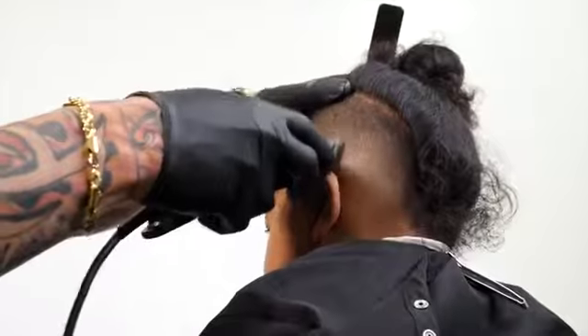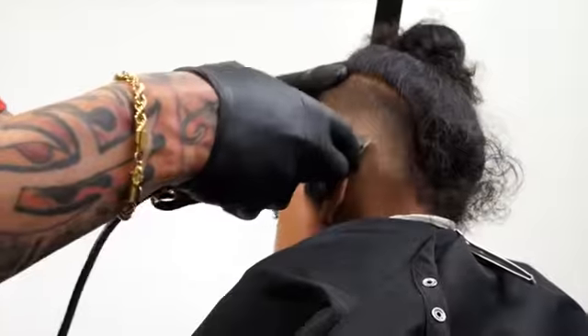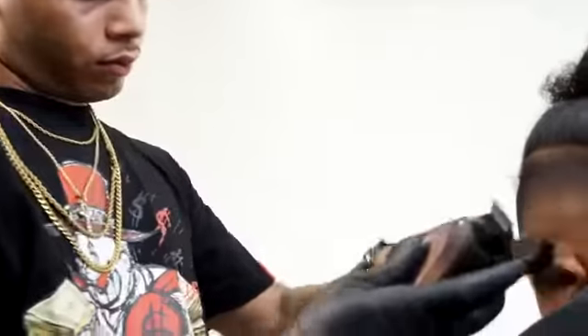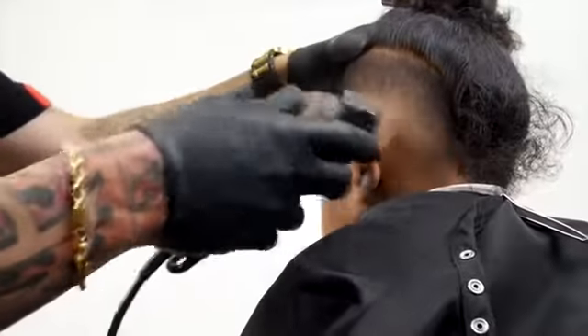At the end of the cut, we're gonna start looking for imperfections. Make sure with a half, a one, or one and a half that there are no lines and you have a perfect blend.